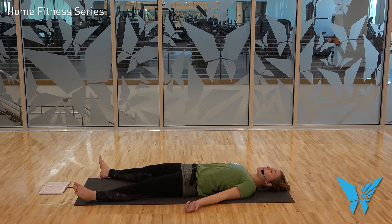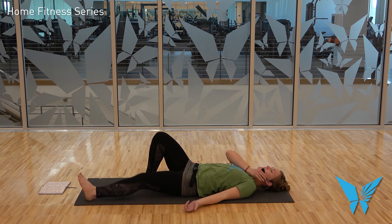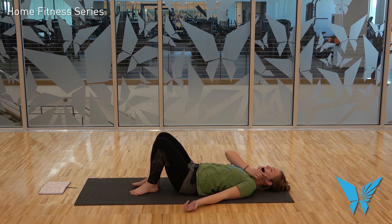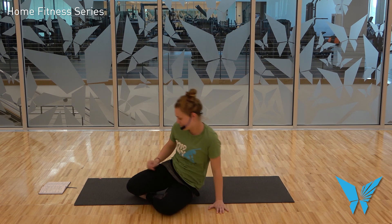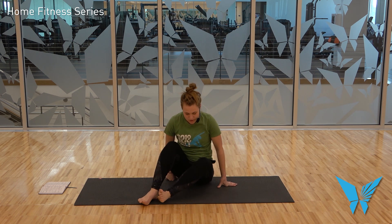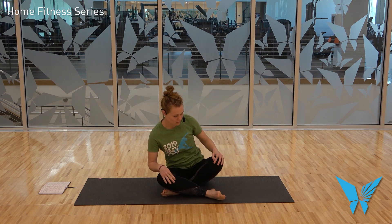As you finish that fourth round of breath, go ahead and gently blink the eyes open. From here, very carefully begin to bend the knees and plant the soles of the feet on the mat. Roll to the side of your choice and press yourself up to a seated position. You'll be facing the front of your mat, but I'm going to face you to give you a clearer picture. Come to crisscross applesauce — Sukhasana pose.